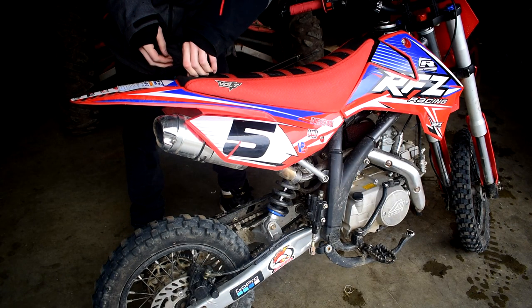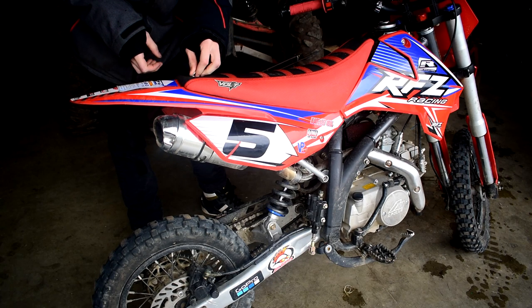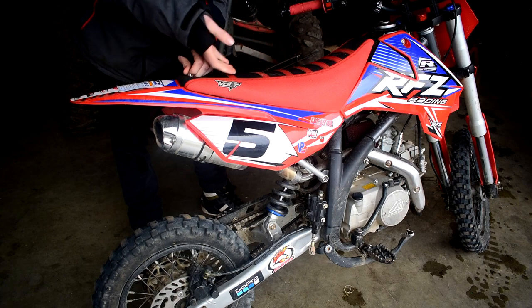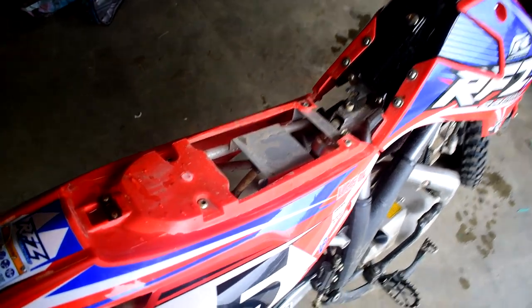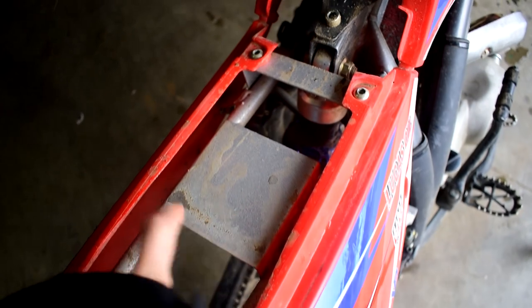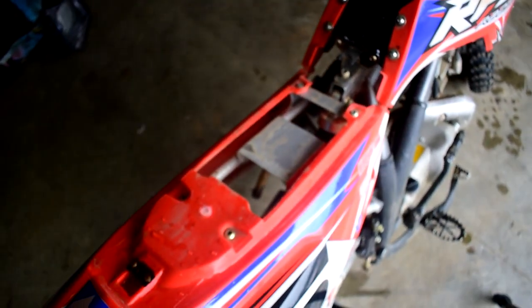We're just gonna go ahead and start by popping the seat off and figure out a mounting situation — where we're gonna exactly screw the handle to sit in the seat. So we're gonna have to pop your seat off, just like so. There we go. This plate here is what I'm going to use to drill some holes in and use as the mounting point for my seat grab handle.